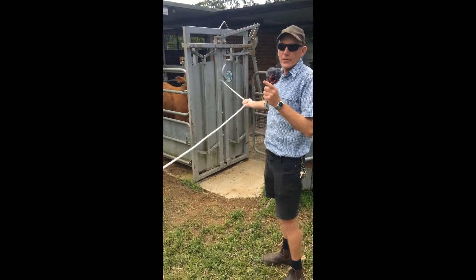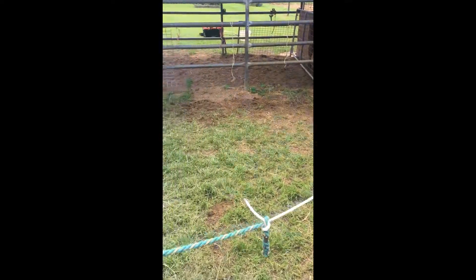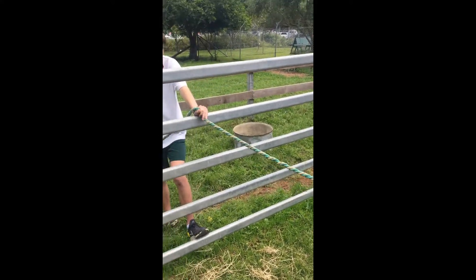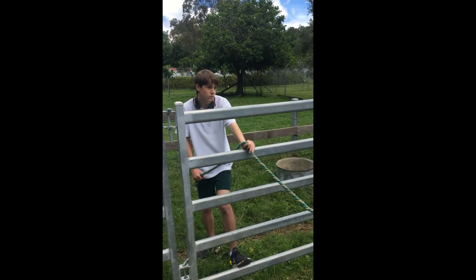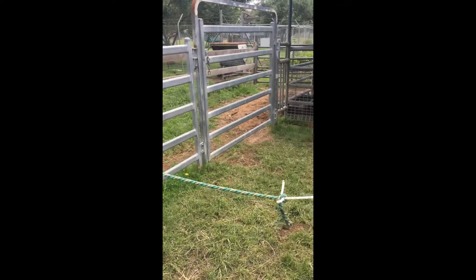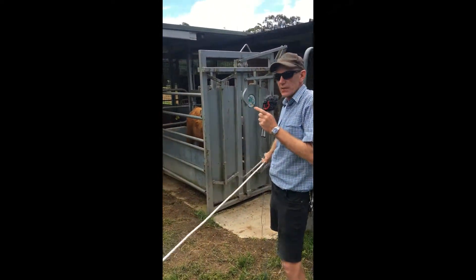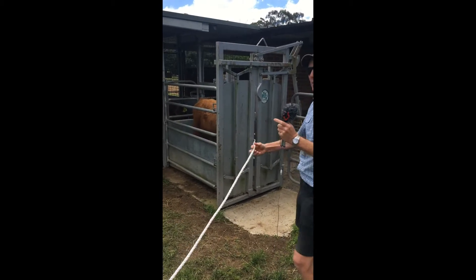We've got one person on the other side of the fence whose job is to pull the rope up so that the steer doesn't get tangled in its legs or whatever, and the other person is here to help guide and actually pull it and organise it a little bit so the steer doesn't get tied up. But the person who's in here pulling this rope out needs to keep their eye on the steer so they can get out of the road if they need to.